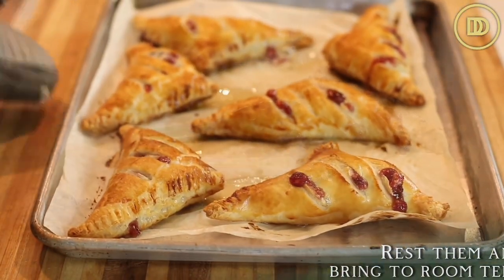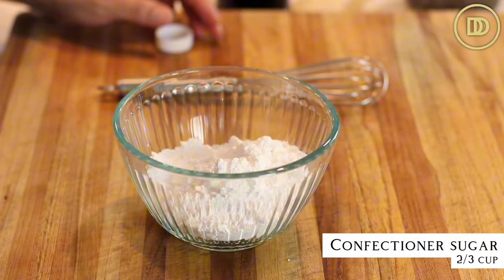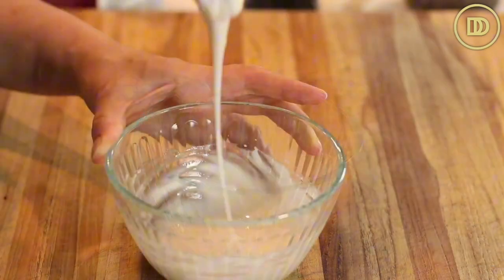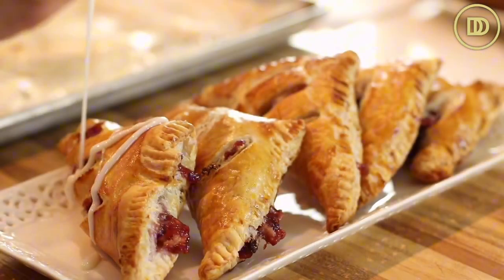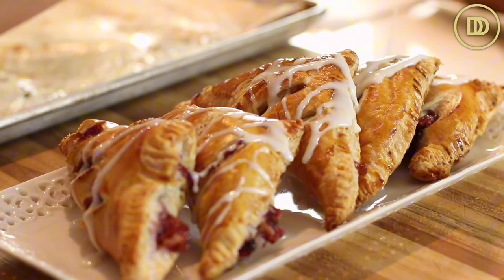Take them out of the oven and let them come to room temperature. You can make a little icing to glaze the tops — if you don't want icing, just dust them with confectioner's sugar. The icing is simple: two-thirds of a cup of confectioner's sugar, two to three tablespoons of milk, and a tiny splash of vanilla extract. Whisk together and drizzle over the pastries once they're at room temperature, or serve it on the side.